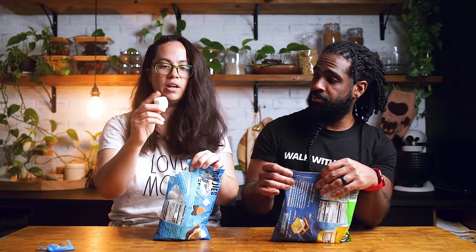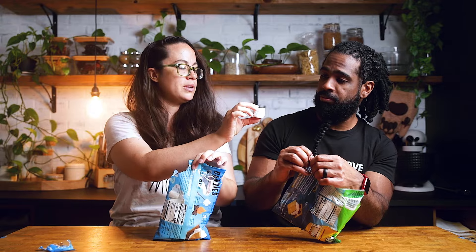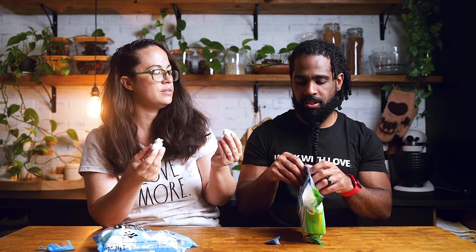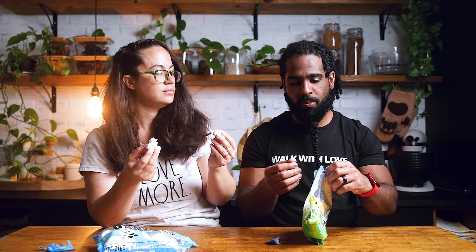Alright, so these are just the regular normal size marshmallows. I guess we can just cut this in half — I don't want to open the whole bag, but it's okay, we can just seal it afterwards.